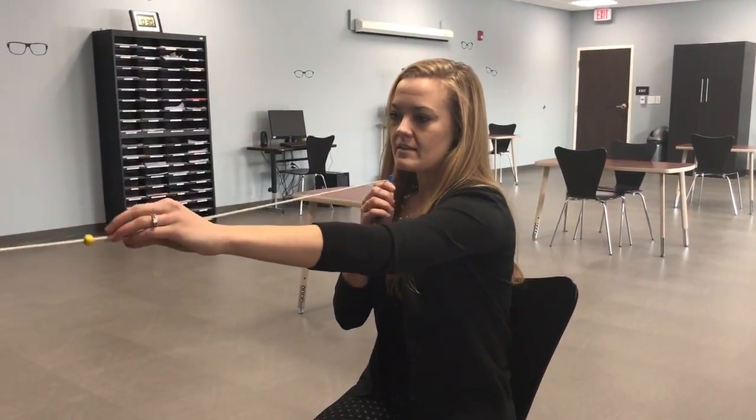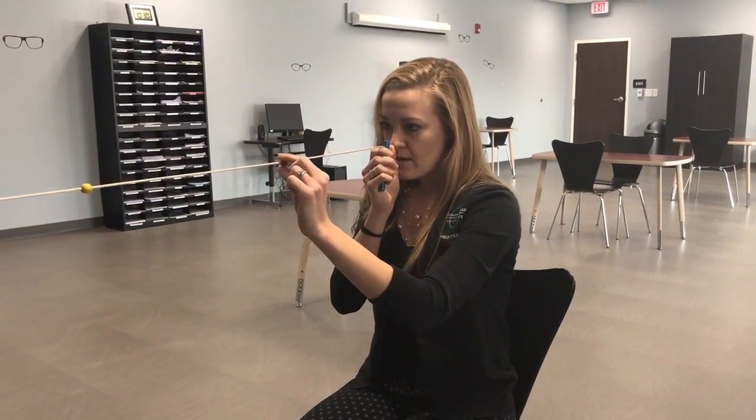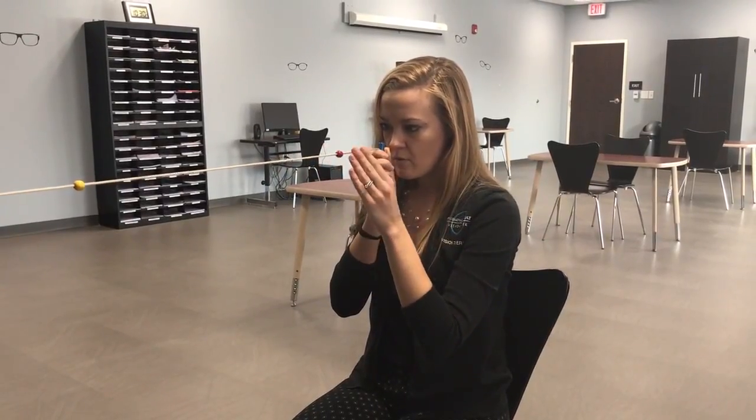A tool that we use to work on this skill in the office is called the Brock String. What we do with this tool is watch the patient's eyes and see if they're meeting equally on the target. We bring it in and look for any eye drift out, or if the eyes are postured a little bit further than the target.